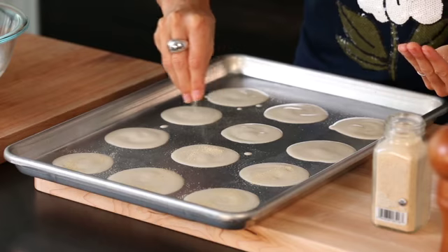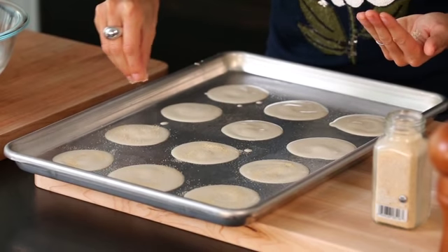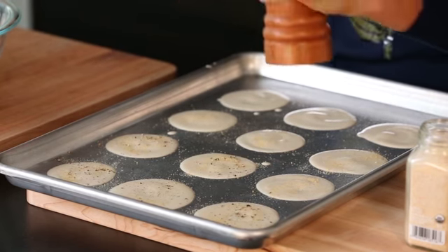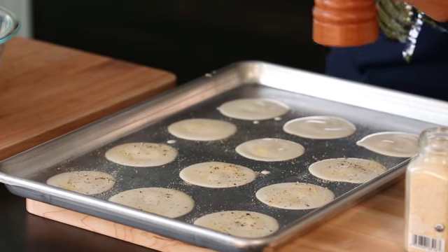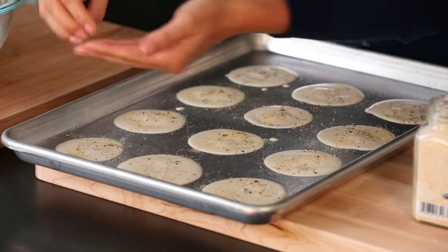Now is the fun part where you put your toppings on. We're gonna use today black pepper, garlic powder, and a little bit of sea salt. The great thing about these is you can really tailor them to what you're into. I make them sweet with cinnamon, sugar, and nutmeg. I use poppy seeds and paprika. You can really just freestyle it — whatever you have in your house.